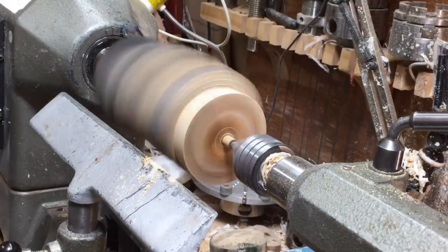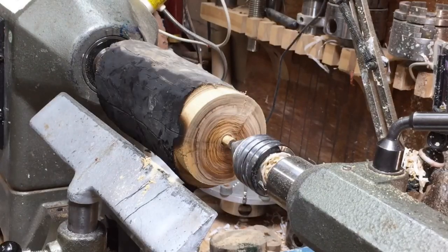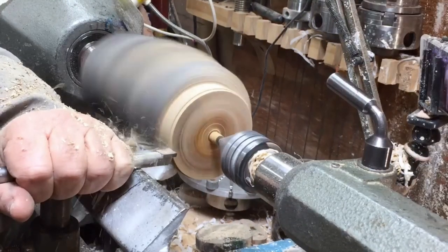I'm creating an anti-degree square over there so when I put it in the chuck it will sit flush.